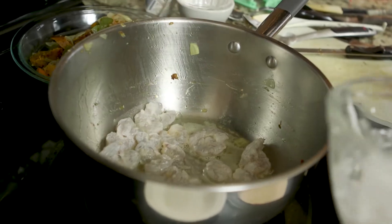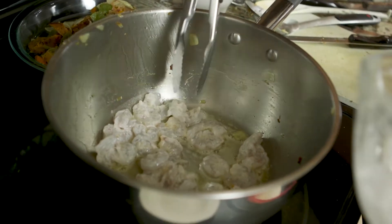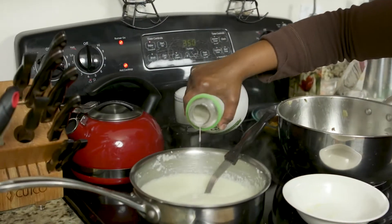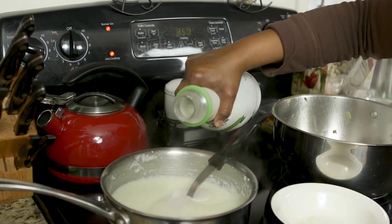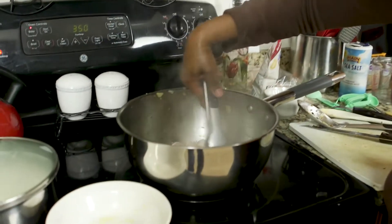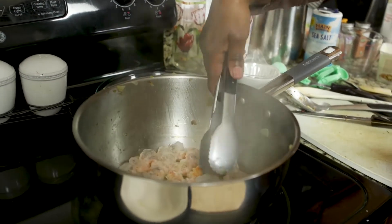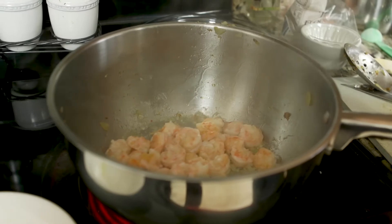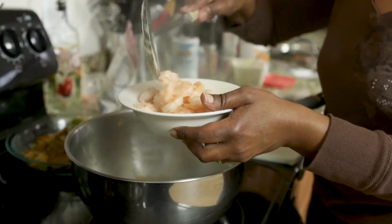I'm going to allow these to get brown on each side. I'm dairy-free, so what I like to do is add in probably about an eighth of a cup of almond milk just to cream up the grits. Just make sure when you make shrimp that nobody is allergic — my granddaddy was and he didn't know it, and we found out the hard way. They look great — shrimp have a nice light, delicate aroma and they look delicious.